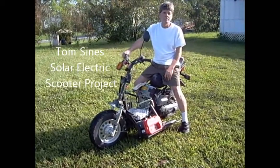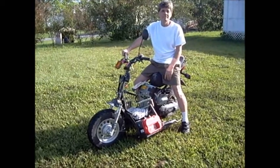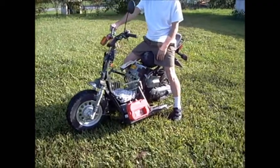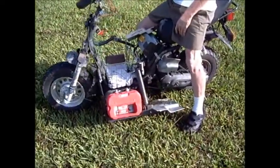Here we are in Okeechobee. This is that scooter that we took an earlier video of, and Tom has now got it up and running. He's going to explain more about what he did here.